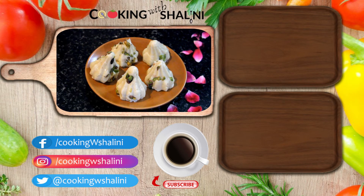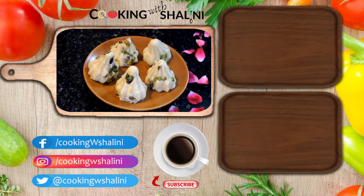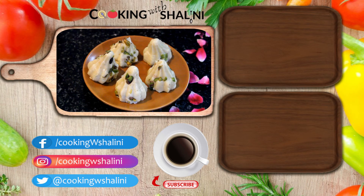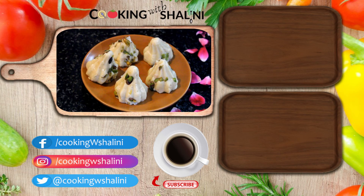It looks yummy and tasty. Try it and you will enjoy it. How do you feel? Please tell me in the comments box. If you liked it, please like, share, and comment. Don't forget to subscribe to my channel. Thank you!